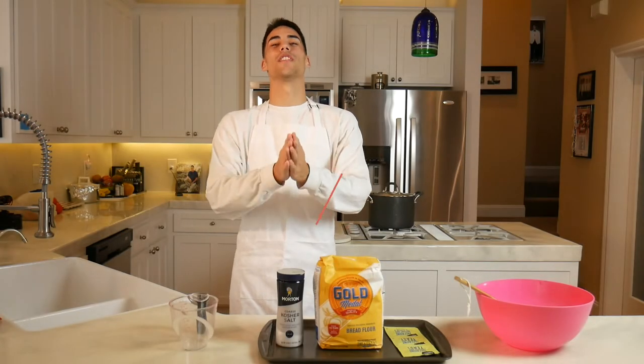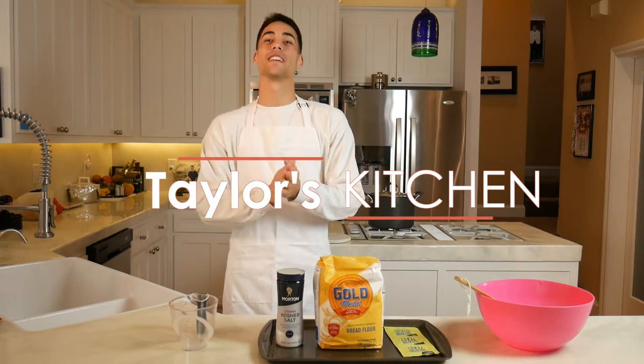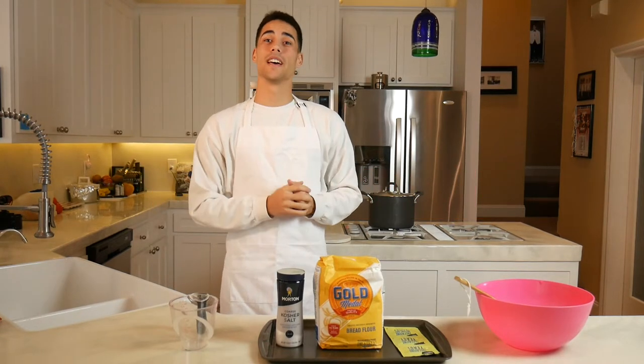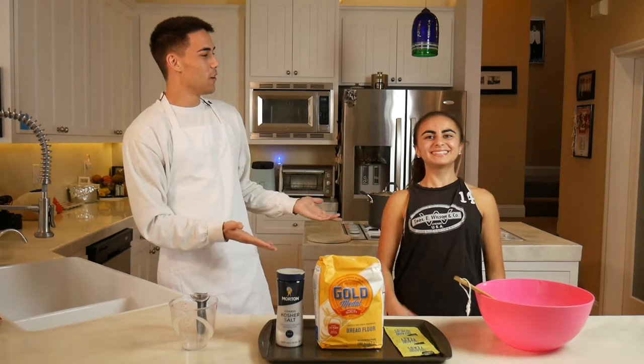Hello everyone and welcome to another episode of Taylor's Kitchen. Today we have a very exciting episode, but first my guest. I went to Hinge and I'm joined by Rachel. Rachel, how are you doing?